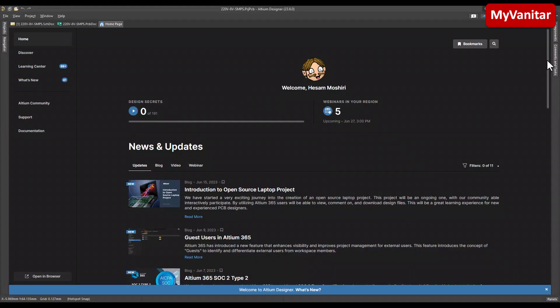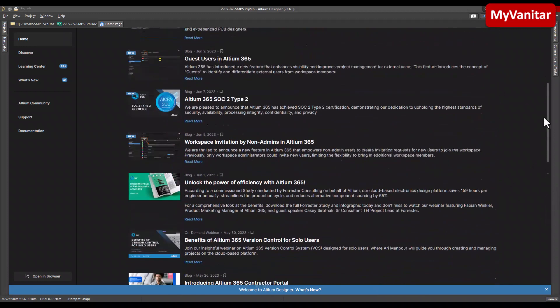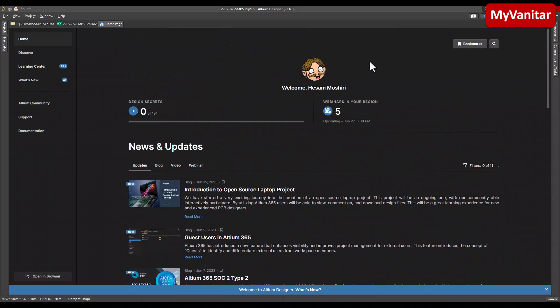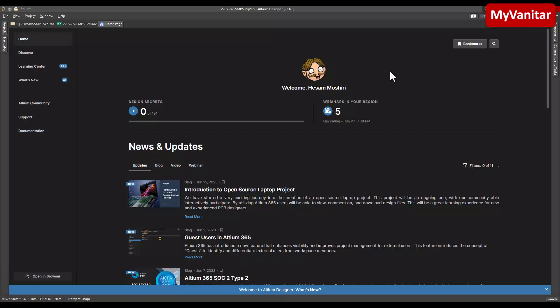Here is the homepage of Altium Designer where you have access to all of these nice tutorials and the learning center. Before I continue, I highly recommend you not to use any cracked version of this software because your computer will definitely be infected with viruses and trojans, and you will face some weird bugs. Instead, just follow the link in my YouTube video description and activate your free, legal license. That allows you to use the full version of the software with all features, including Altium 365.